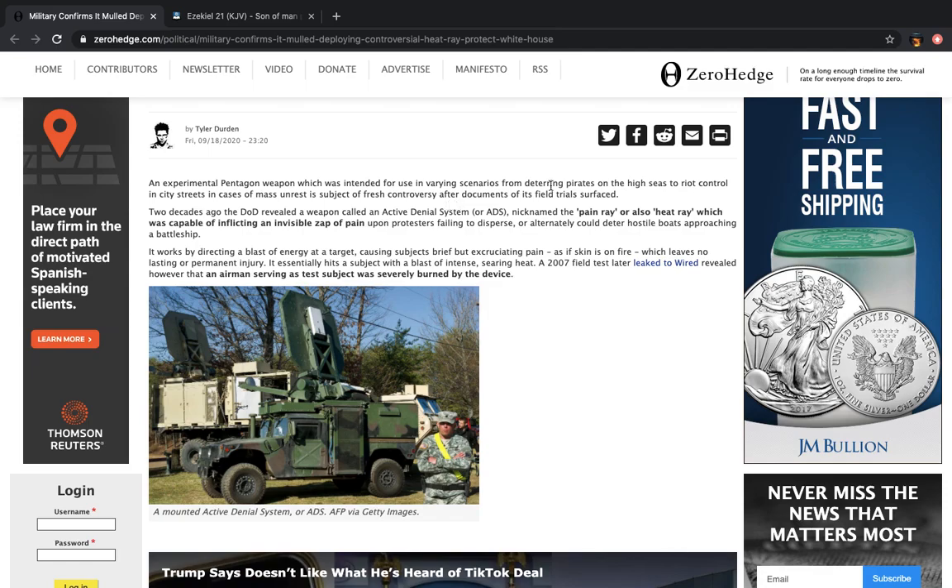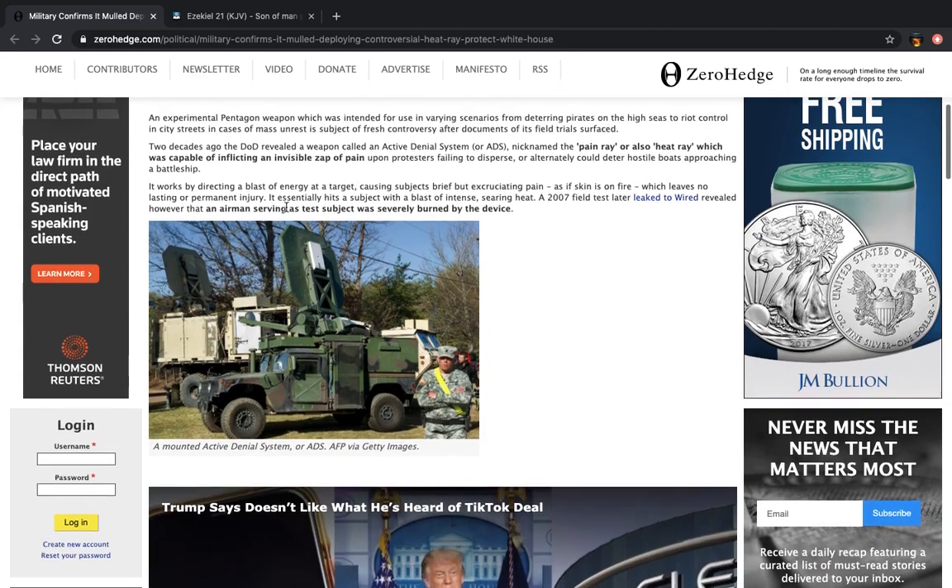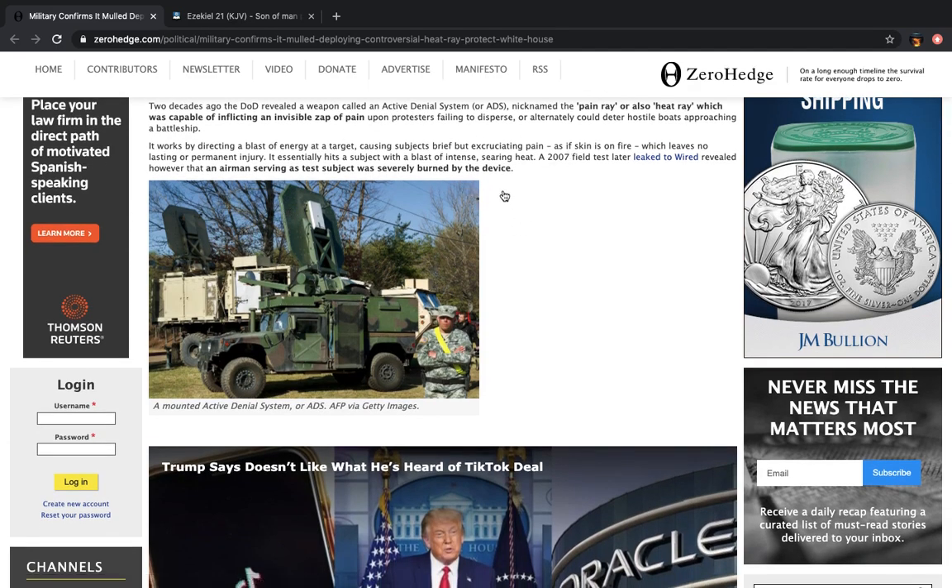So that means these are used for deterring pirates on high seas to riot control in city streets. They use this for riot control. Two decades ago, the DOD revealed a weapon called an Active Denial System, or ADS, nicknamed the Pain Ray, which was capable of inflicting an invisible zap of pain upon protesters failing to disperse, or alternately could deter hostile boats approaching a battleship.